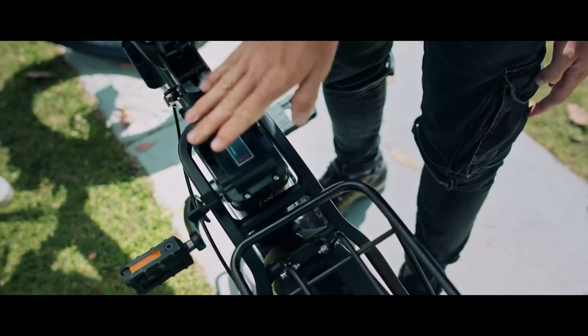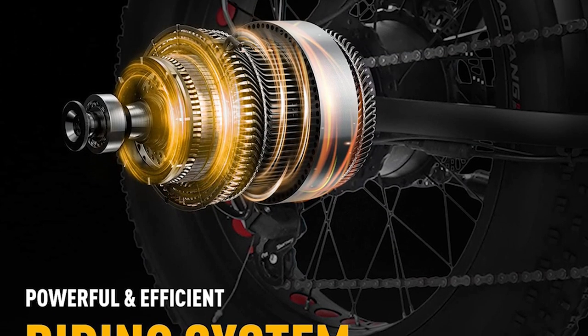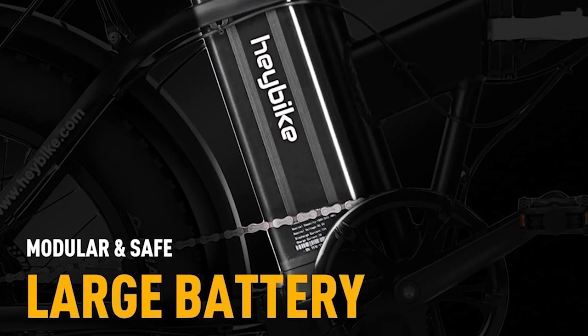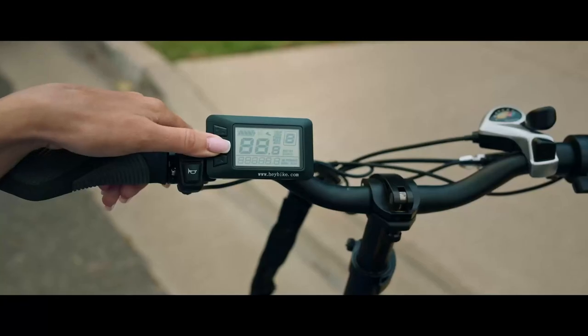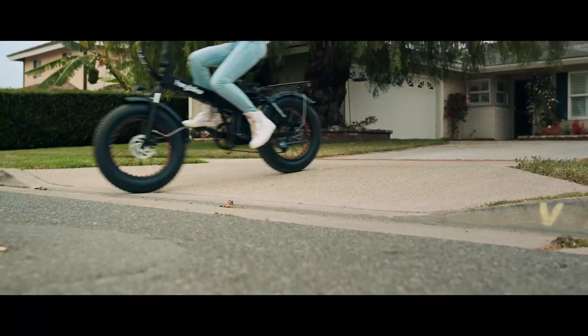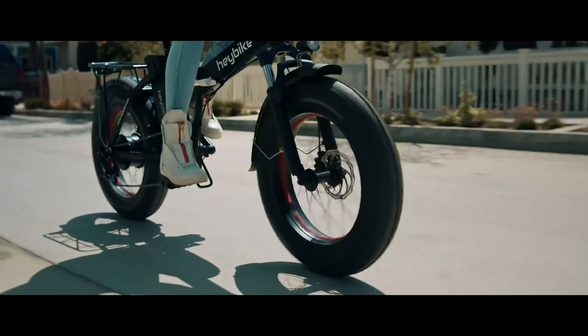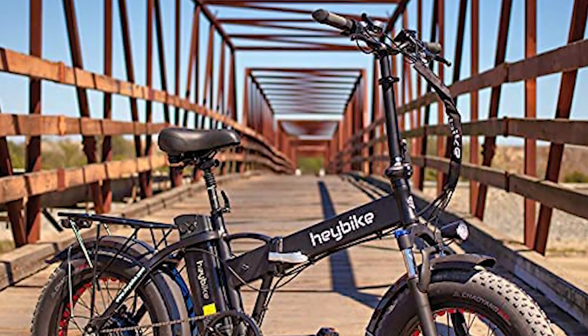The 500-watt motor is more than powerful enough for moderate uphill riding, including making brief forays above the speed limit. The bike has a reasonably long battery life, and when you charge it, the charging connector is on the bottom, which makes it easy to connect to a USB port. The bike also has quick-release wheels, so you can easily remove the front wheel if you need to carry it.